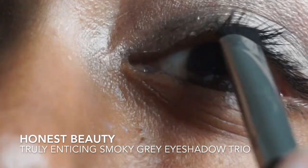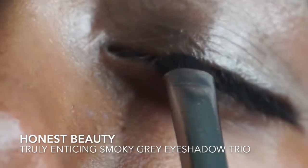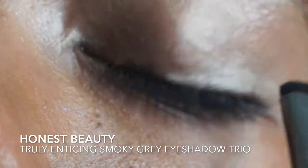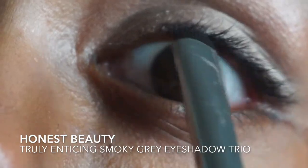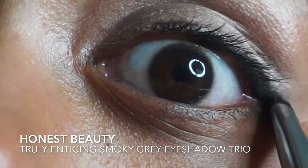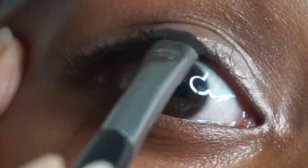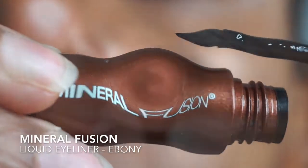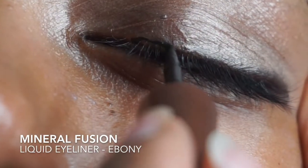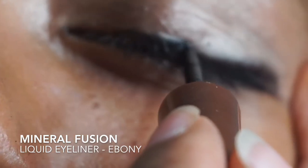To tight line my eyes, I've decided to use the black shade from the Honest Beauty Truly Enticing Smoky Grey Eyeshadow Trio. After tight lining with black eyeshadow, I'm intensifying my lining with black liquid eyeliner. I've chosen Mineral Fusion's Liquid Eyeliner in the color Ebony.